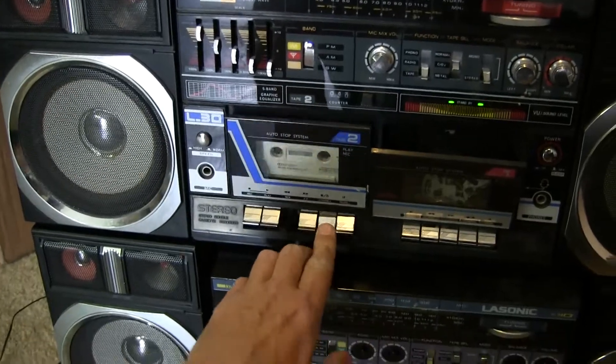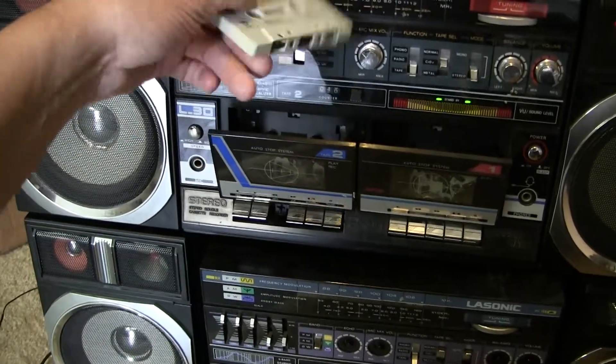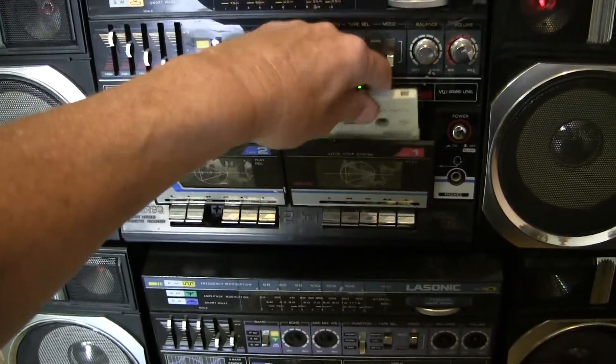Wait — does it eat my tape? Or is the song ending? No, it didn't eat the tape. Let's flip it over here and see what this side plays.